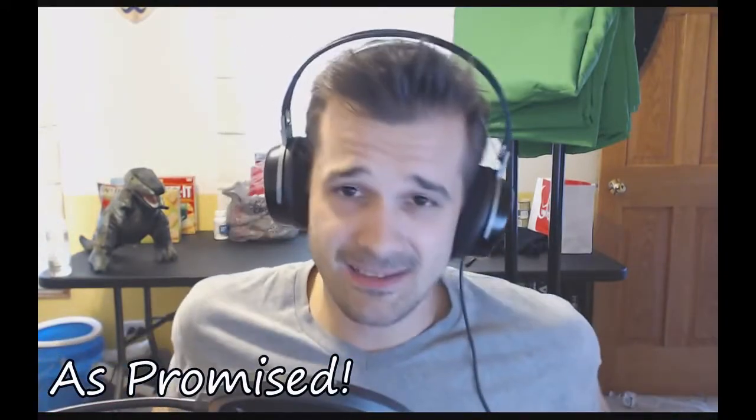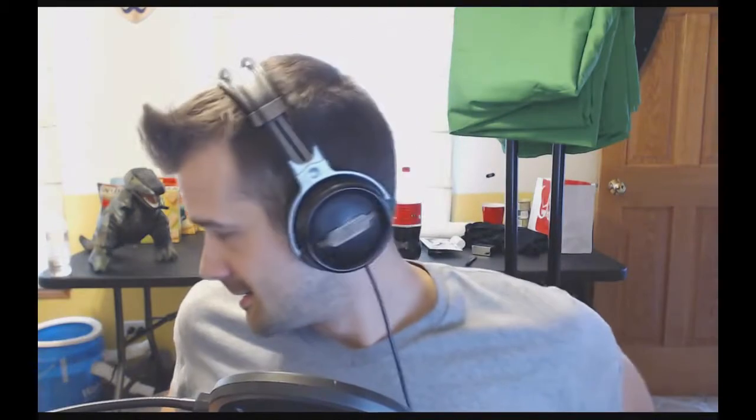Hi friends. Today I got something in the mail. I promised everybody I would make an unboxing video of it. I'm doing a 24-hour stream this Friday, September 12th.